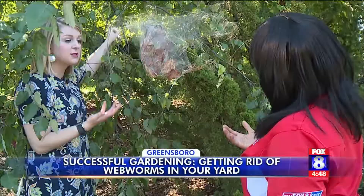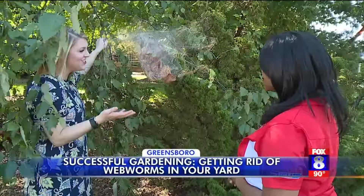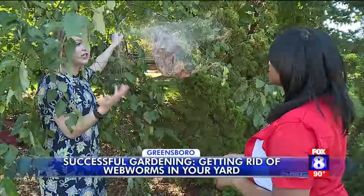Wasps also will attack the caterpillars there as well. Smith says one thing you should absolutely not do is burn webworms — that's not safe, please do not do that. And insecticides aren't necessary either, because these insects are not going to kill the tree.